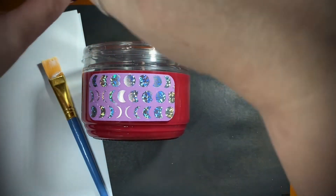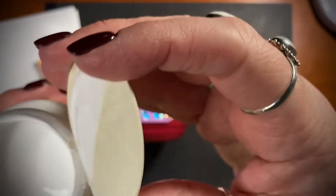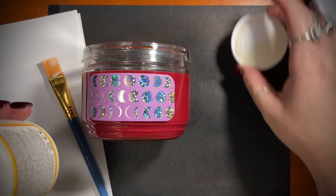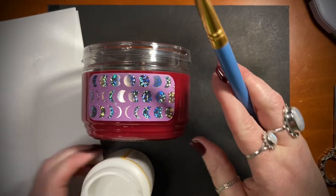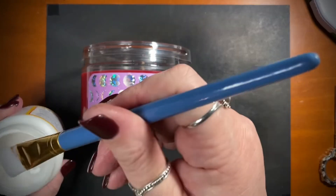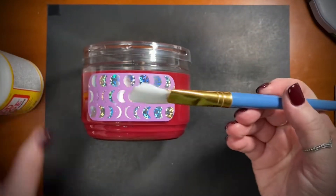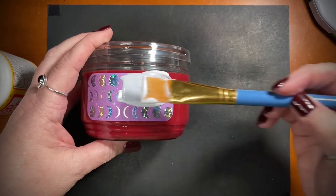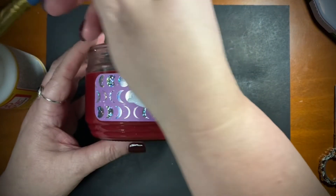This is the matte Mod Podge, but you can certainly use the other Mod Podge — the one that leaves a glossier finish. It won't make any difference. I've done this many times and it stays on there the whole time until the candle is completely burned out. Just get your Mod Podge all over it — do not be stingy with Mod Podge!